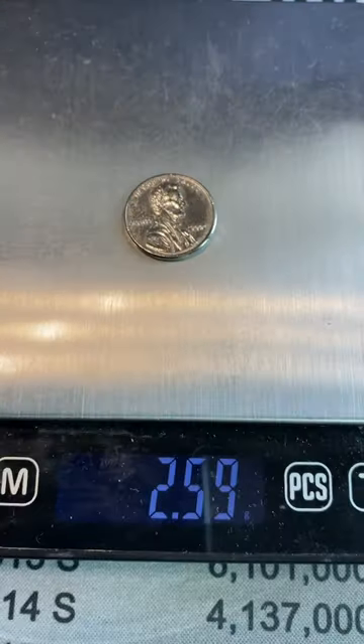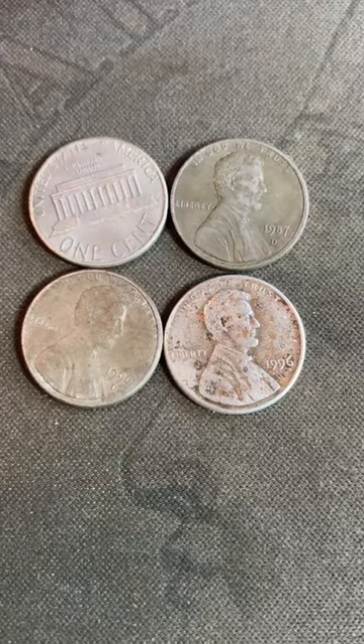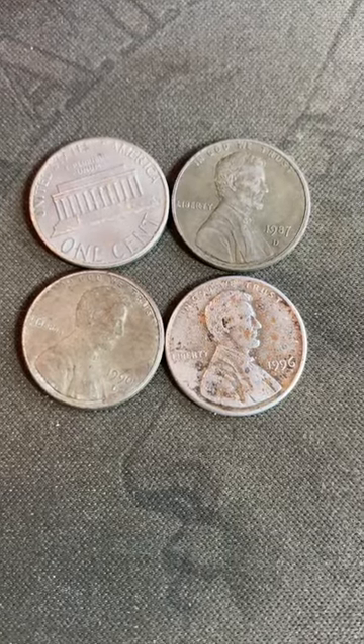This penny has been replated — that's why it's shiny. These four pennies have pitting and don't have any smooth surfaces.